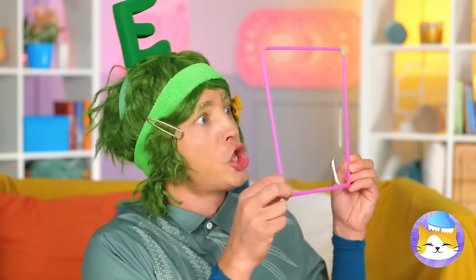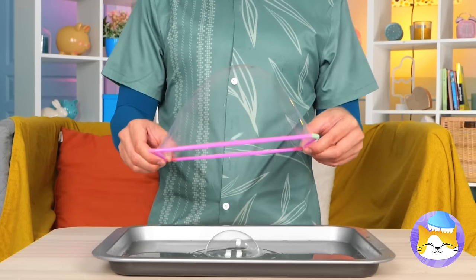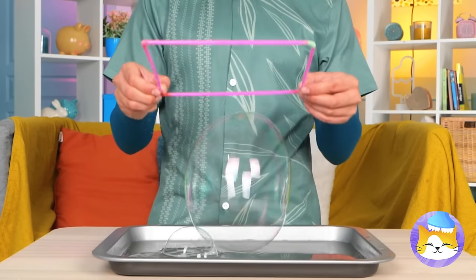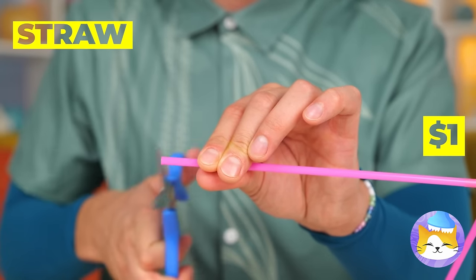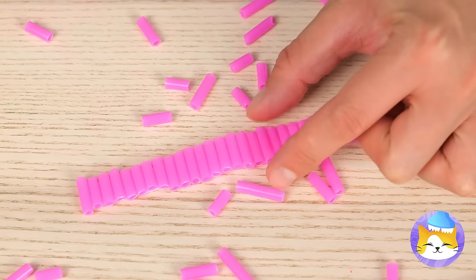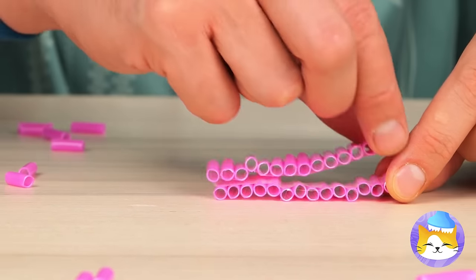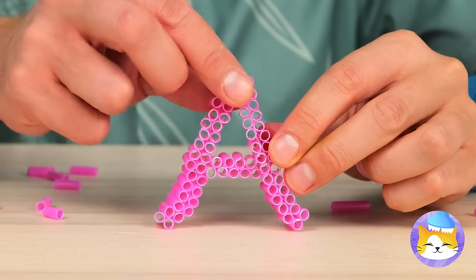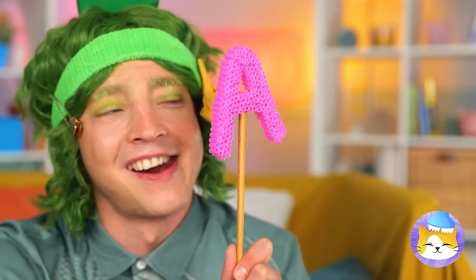It's bubble time — let's get blowing, or better yet give it a dip. Where'd we get our bubble device? It's made out of straws, which you can cut up and stick together. You can even make them into shapes. Lots of little bubble straws mean a lot of bubbles — just think of all the shapes you can make.